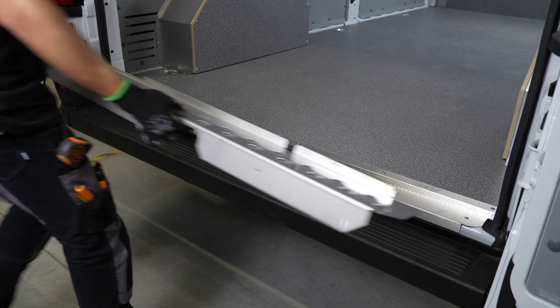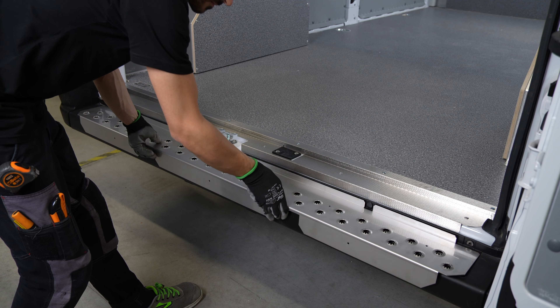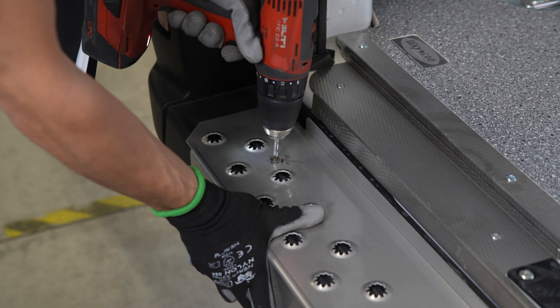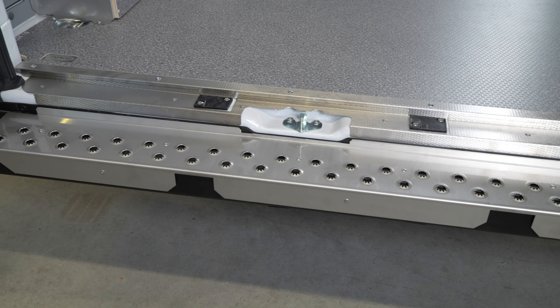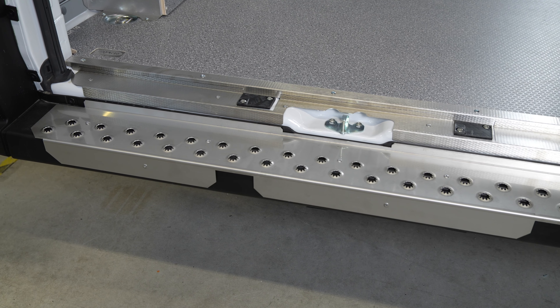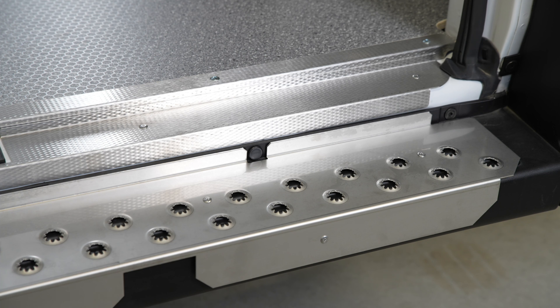The rear bumper can be effectively protected by a footplate in dimpled stainless steel or aluminium checker plate depending on model. In addition to protecting the plastic of the bumper, footplates also provide a safer, high grip surface.